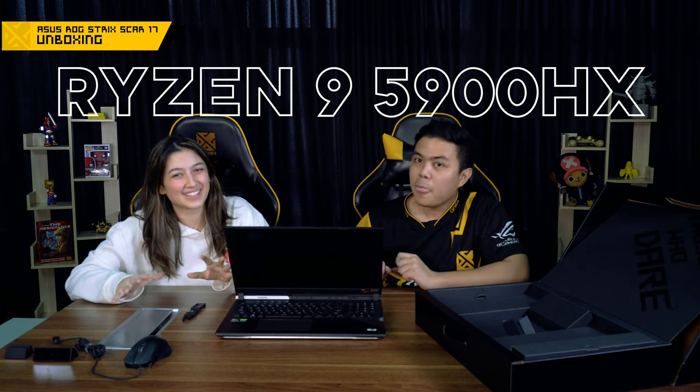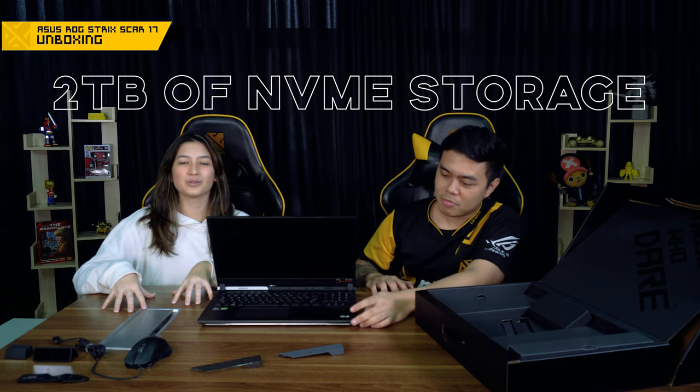This laptop comes with a Ryzen 9 5900HX — that's 8 cores, 3.3GHz up to 4.6GHz. You can play your favorite games at 144 FPS and more. This comes with a 300Hz monitor. We also have 16 gigabytes of RAM and 2 terabytes of NVMe storage. With 16GB RAM you can probably play all AAA games. The 2TB NVMe is the fastest type of SSD you can get for booting and loading.